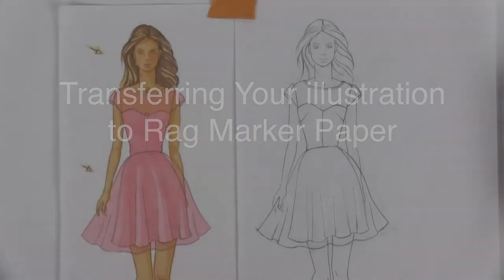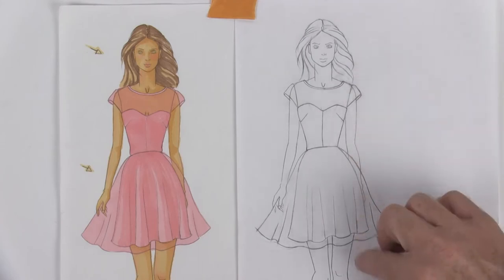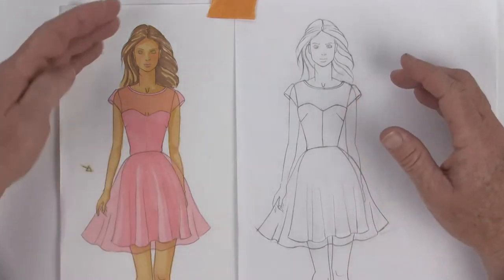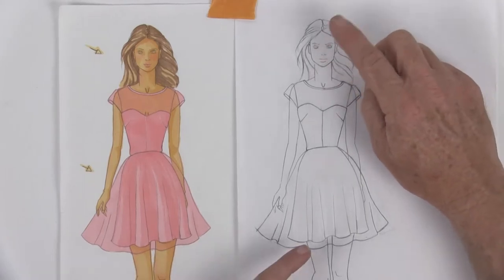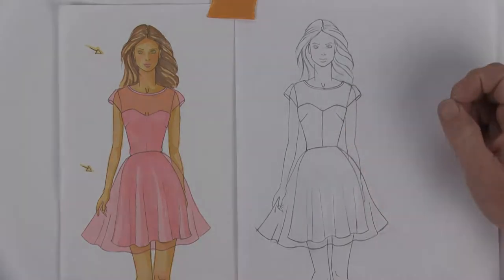For those of you following my class who already have the handout for the prom dress girl, we're going to do this exact dress together, and the very first thing we're going to do is the base colors. For students who want to do their own dress design, let's go ahead and talk through the requirements for this particular project.